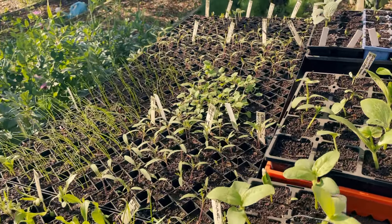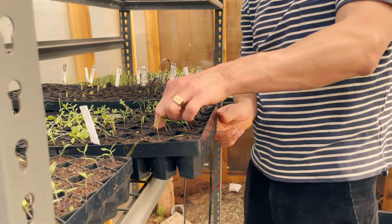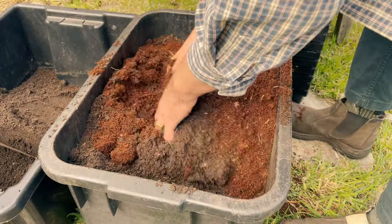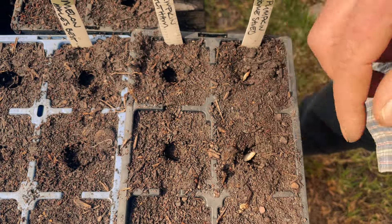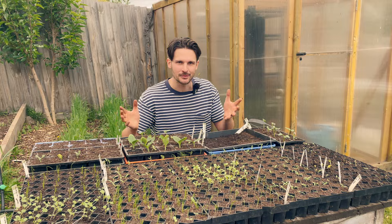Seedling success every time boils down to four critical factors that I'll cover in this video, from creating the right germination conditions to making your own seed raising mix and sowing at the right time. So if you're a beginner gardener or struggling with seed germination, keep watching for my fail-proof method as I get my plants ready for spring.